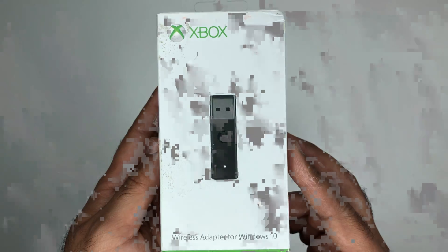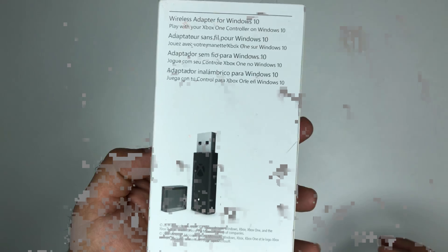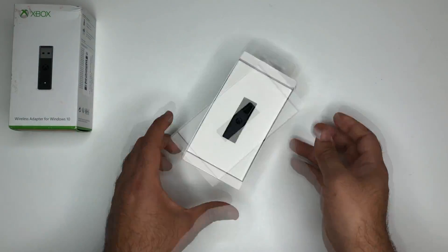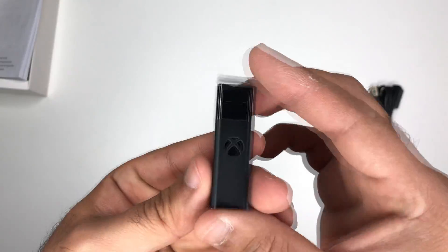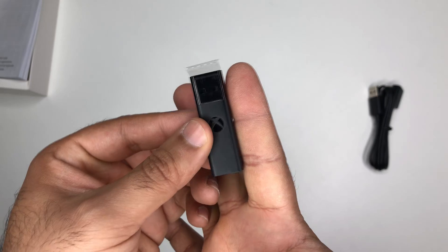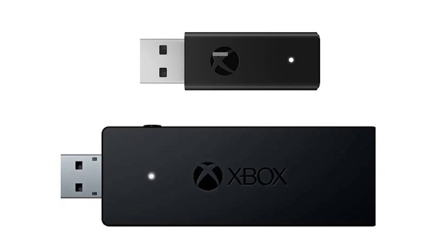Supporting up to 8 devices, it provides a quick and easy solution for PC gamers looking to take advantage of Xbox One wireless capabilities without the requirement for a physical connection over micro USB. The first thing you notice with the latest Xbox wireless adapter is that it's very small, especially in comparison to its previous model. According to Microsoft, the latest revision comes in at a 66% smaller design.